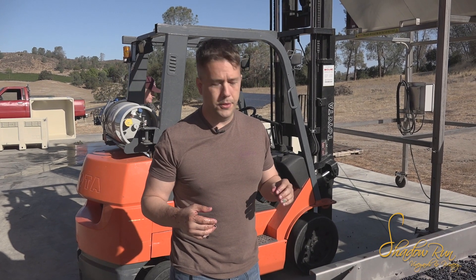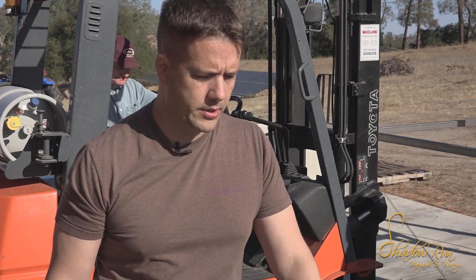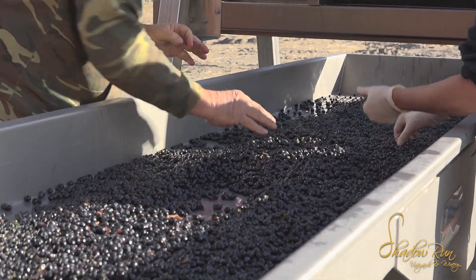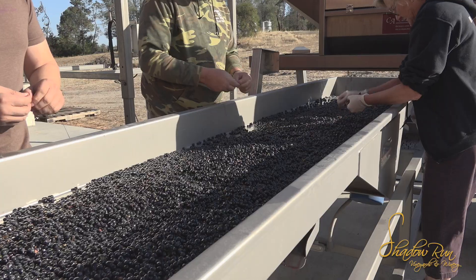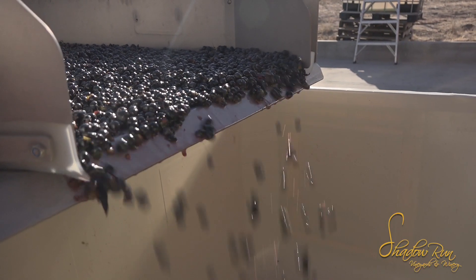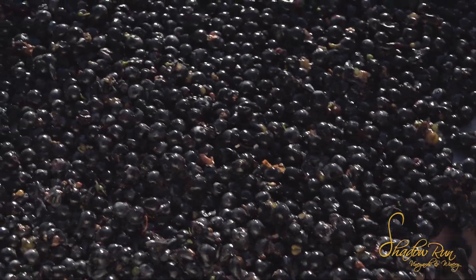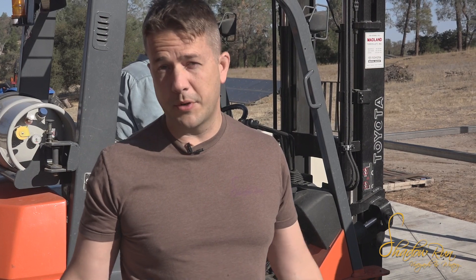Then we're going to introduce the commercial yeast that we want to do the work of fermentation. The yeast are going to eat all the sugar and turn it into alcohol, and then we'll have something ready to be pressed in the big press behind you. Then it goes into barrel to rest — it's going to elevate and turn into something we can bottle.